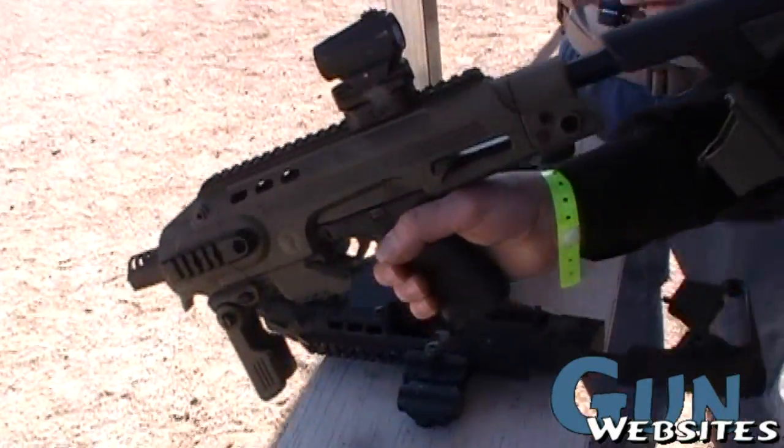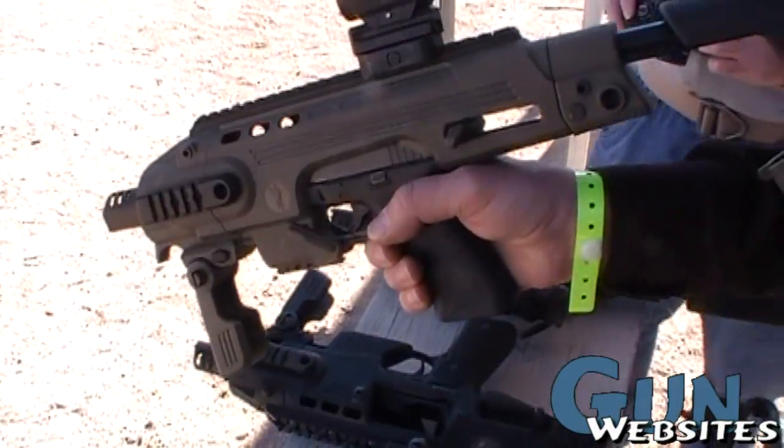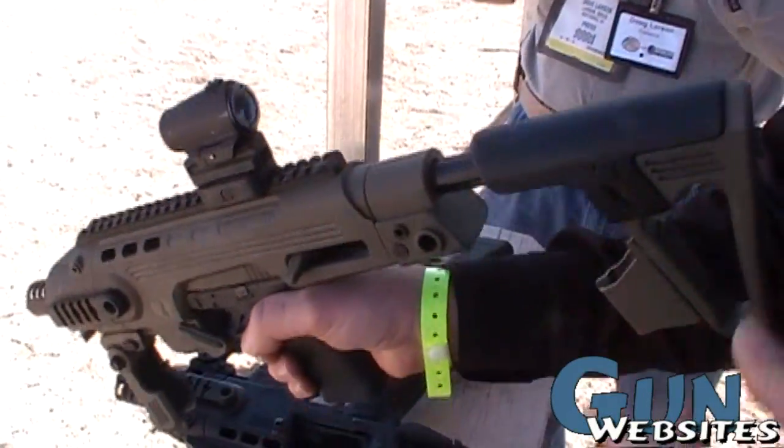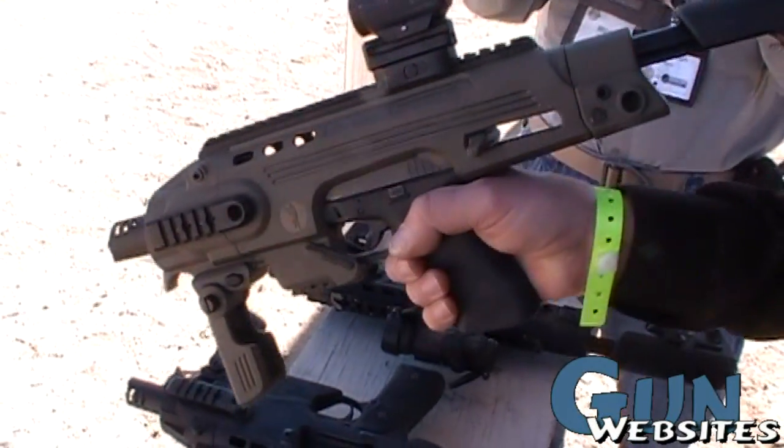Now of course the pistol needs to be classified — is it any other weapon or an SBR? It's an SBR, because it has a classical stock. If it didn't have the stock and just had this grip, it would be classified as any other weapon.